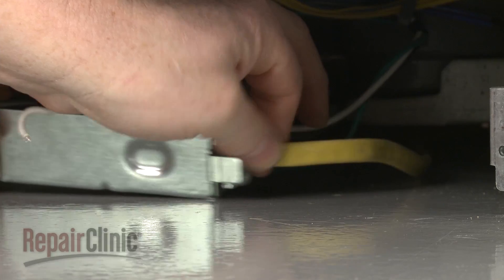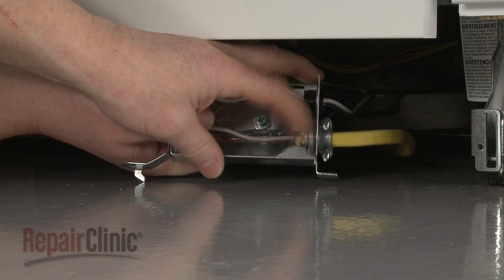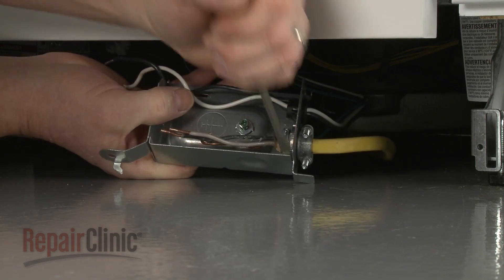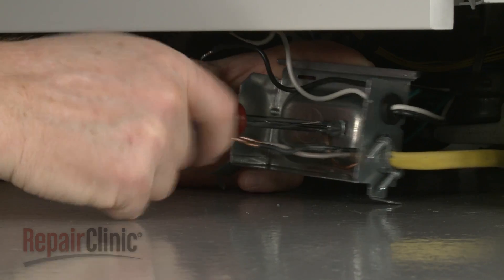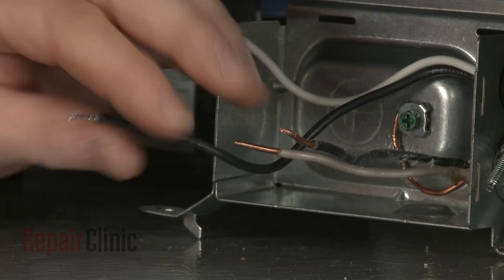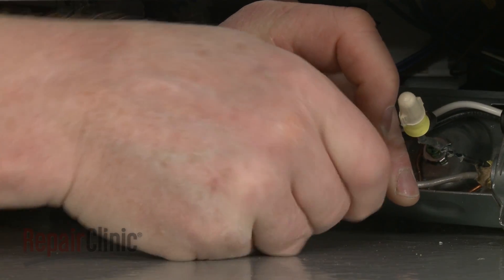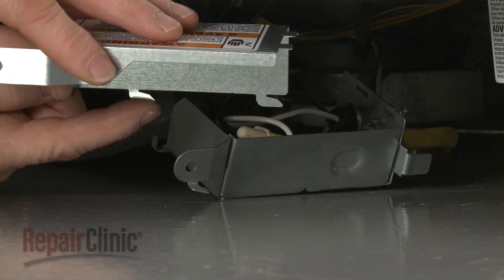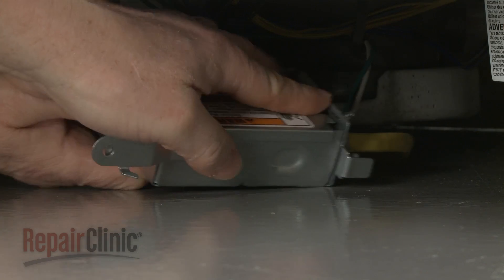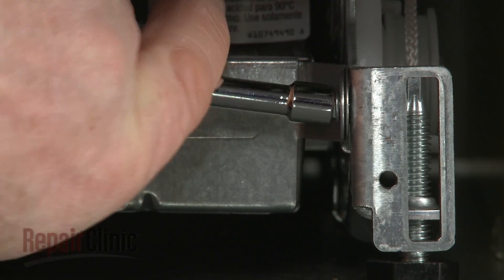Fully position the wires and strain relief in the terminal box, then thread and tighten the strain relief nut. Secure the grounding wire with the screw. Join the black wires together and the white wires together and secure them with the wire nuts. With the wires positioned inside the terminal box, realign the cover. Now reattach the box to the support rail and thread the screw to secure.